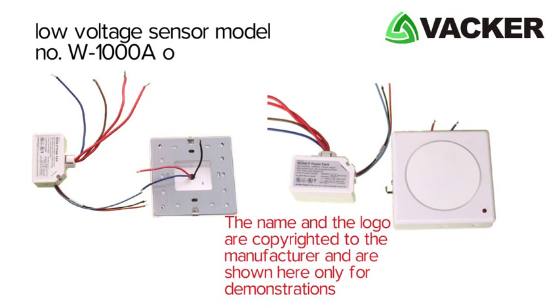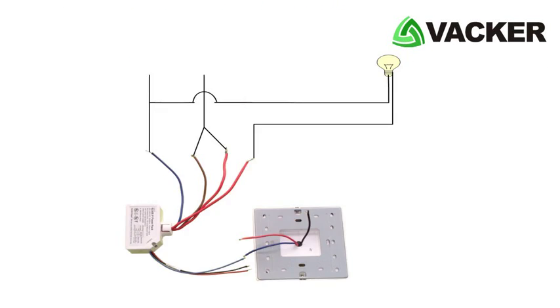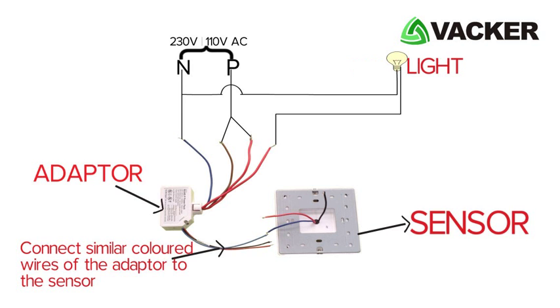This is the low voltage sensor, model number W1000A of Wattstopper. This is how the wiring is done for this model. Connect the similar coloured wires of the adapter to the sensor. If a person comes into the room, the sensor detects movement and a signal is sent to the adapter to switch on the lighting circuits.